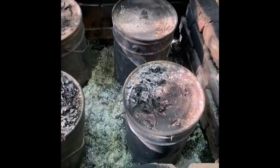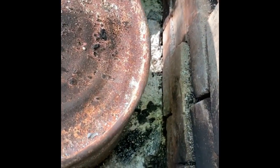Well, it's the next morning and let's see how we went. Where it was not in the bucket, it's just turned to ash. And inside the bucket, we have beautiful char.